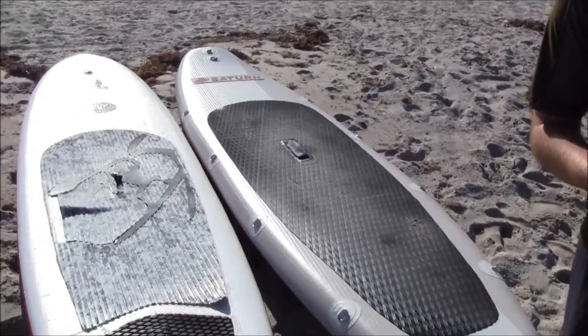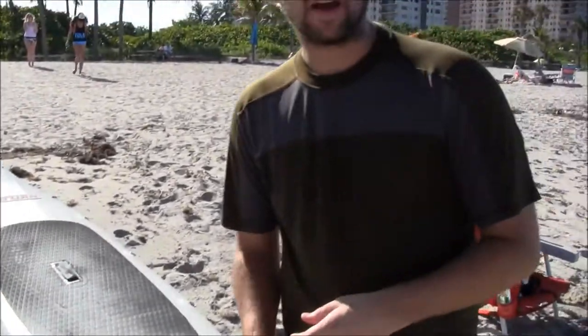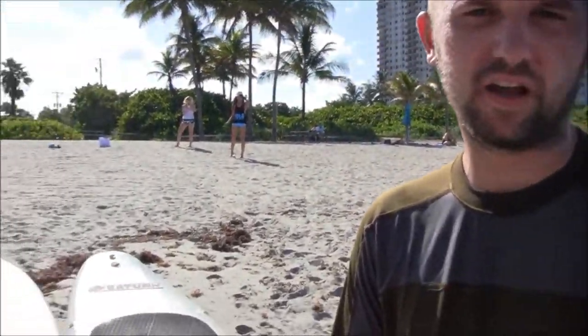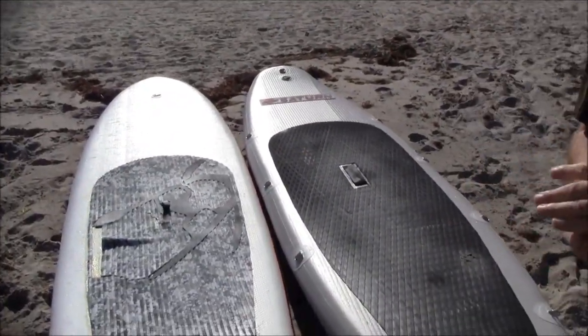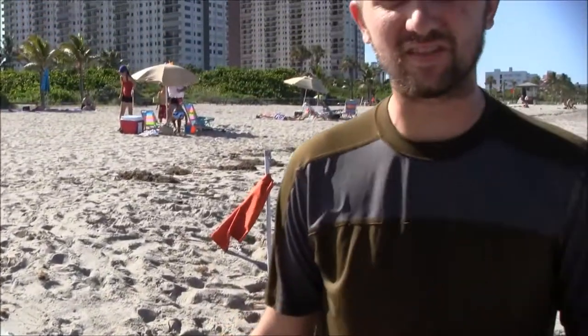I just took two boards for a test run: the C4 Waterman inflatable iSUP and the Saturn inflatable paddleboard. Two good boards, but quite different. The C4 Waterman is the more expensive board, but I'm not going to say it's the better board.